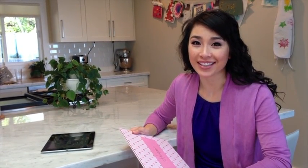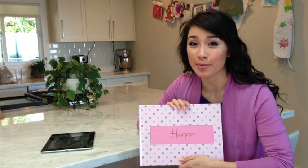Hi, I'm Nikki from Story of You. Today we're going to show you just how easy it is to create a beautiful hardcover baby book right from your Story of You app.